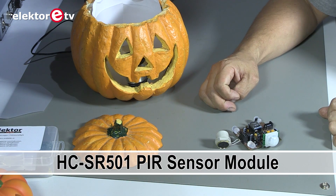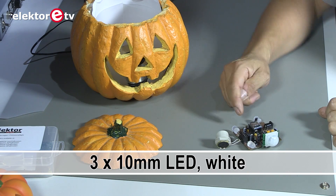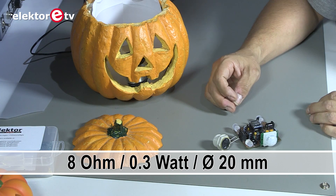There's a passive infrared sensor here and a few LEDs — 10 cm LEDs — they give off bright light. You've seen that in the movie. And there's a small speaker and there comes a lot of sound out of it.